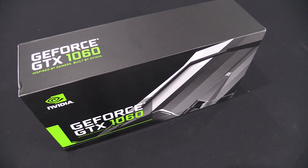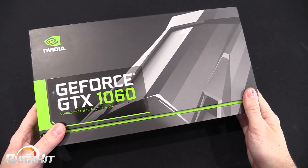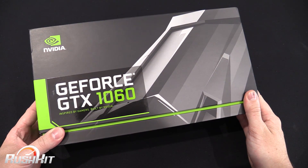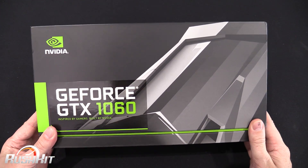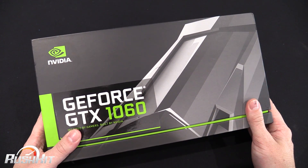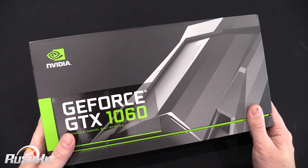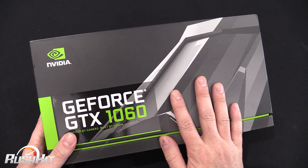Hey guys, it's TTL back with another quick rush kit for you. Nvidia has officially announced the GTX 1060 today, and there is a lot of hype around it because it's coming in at a very competitive price — we're hearing it's going to be $249.